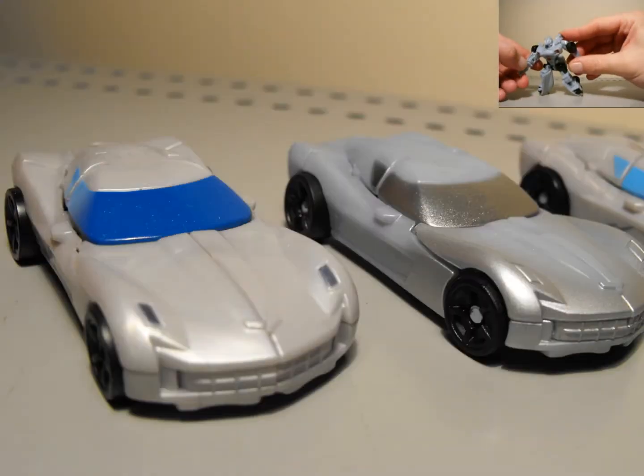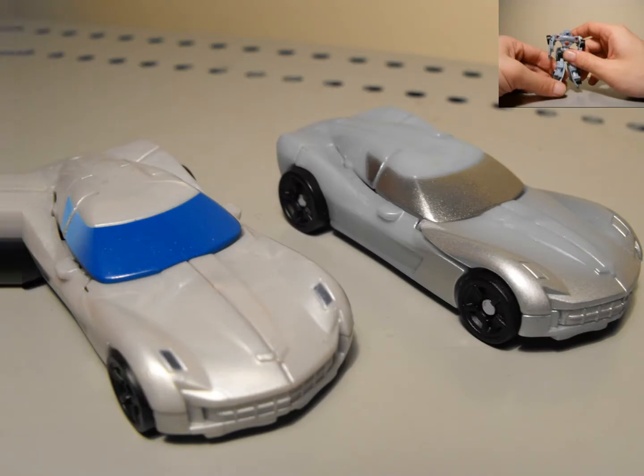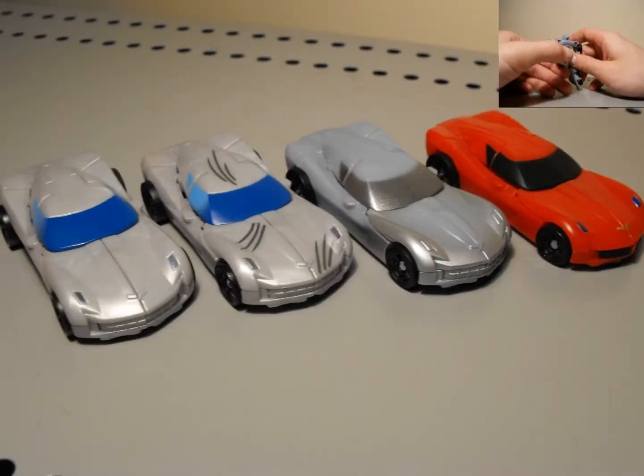Movement and poseability are decent enough — you can get some decent poses. I'm pretty sure you guys all have this mold already, so nothing much you don't already know. But we'll just take a look at this repaint.